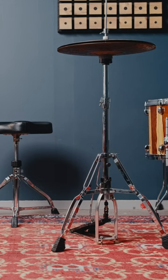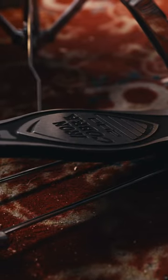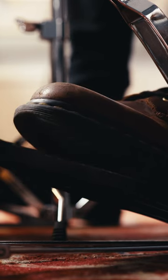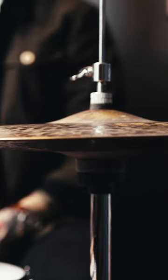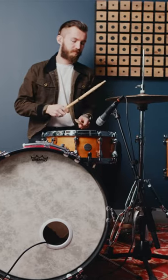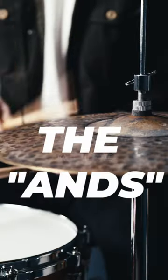And now to our third and final ingredient, the hi-hat. The hi-hat is also controlled by a pedal. In this lesson, we'll just rest our weight from our left foot on the pedal to keep it closed. The hi-hat is the most busy instrument in this beat. It will not only play on beats one, two, three and four, it will also play in between those beats. We call those the ands.